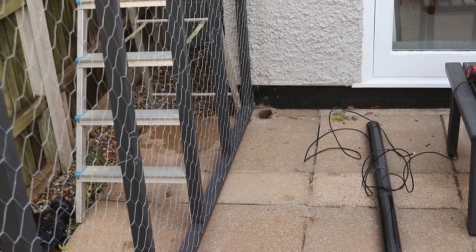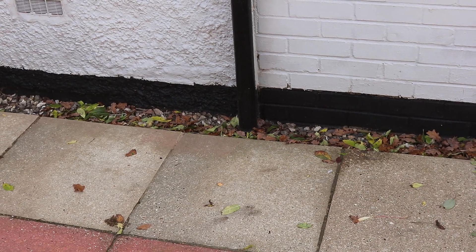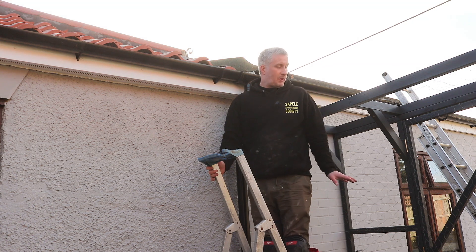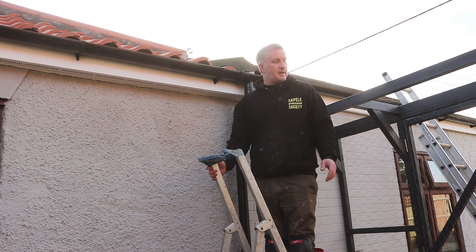Something's definitely not right there, but before I go to the effort of taking up the slabs, I do have another downpipe over here which presumably goes to the same soakaway. I think I might take this downpipe off the wall and just see if I can identify where the pipe leads to. Hopefully it's not the soakaway itself that's blocked, because that would mean taking up all of the paving slabs, digging it all out, and replacing it.